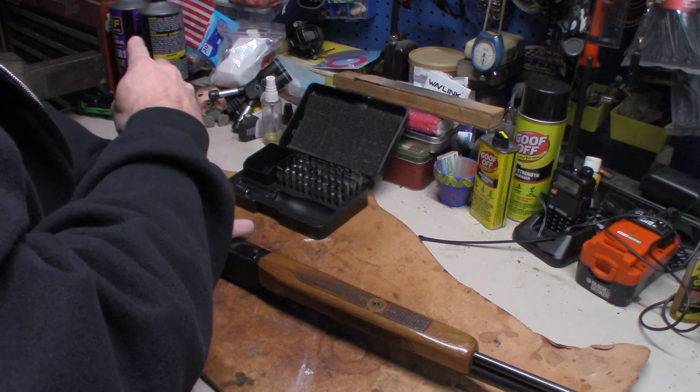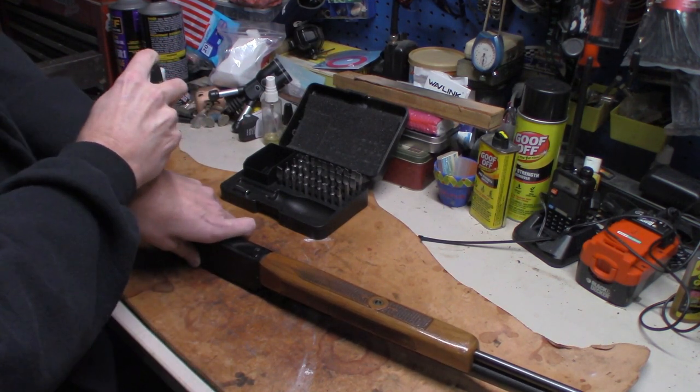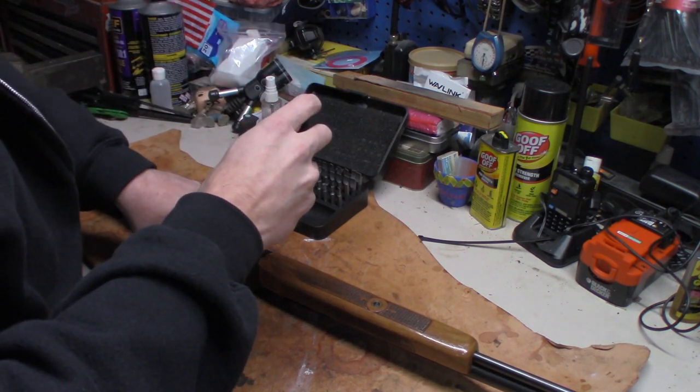This is a short, simple Thursday video on how to take the trigger pack out of a Marlin Model 49. Hope that helps the gentleman out.